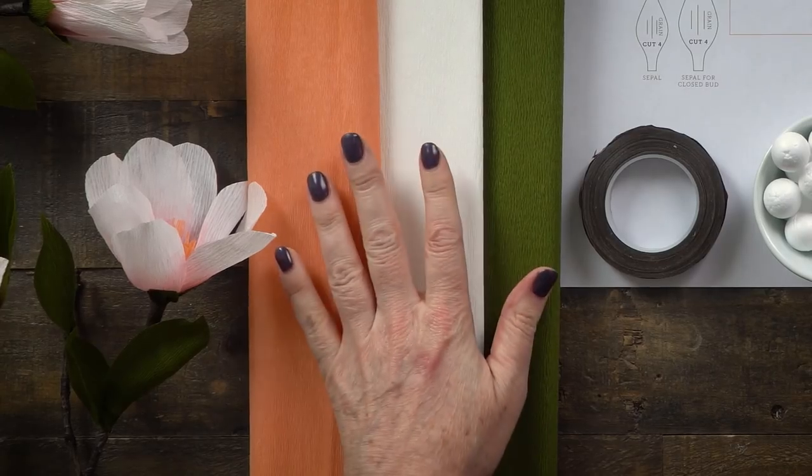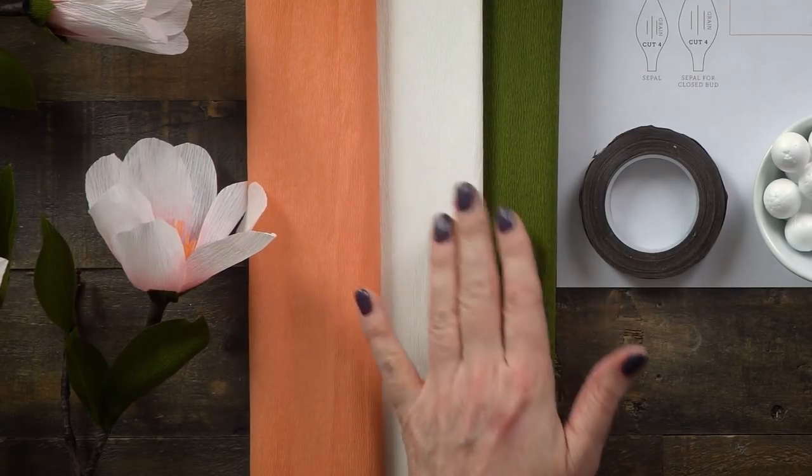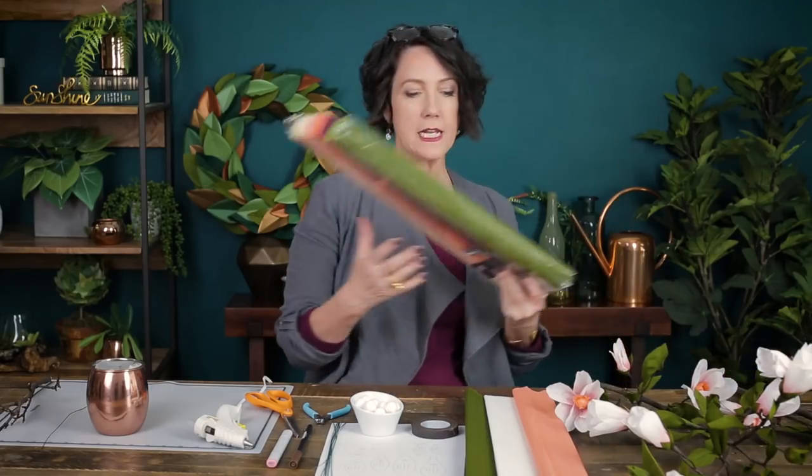We're going to start with three colors of crepe paper: honeysuckle, white, and cypress green. These are from my extra fine crepe paper line, and you can find them in our tin pack or in individual packs.